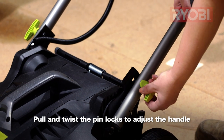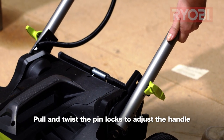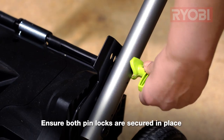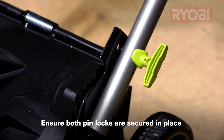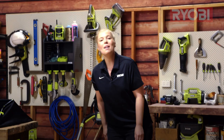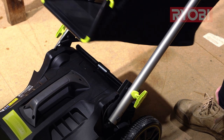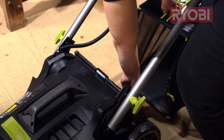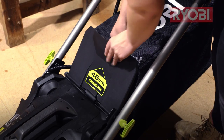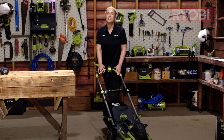To adjust the angle of the handle, simply pull and twist the spring-loaded pin locks on either side, which allows the handle to move up and down. Adjust the handle to the desired position and twist the pin locks again the other way to lock the handles into place. Now we're ready for the last step which is to fit the catcher. Holding the flap up with one hand, position the catcher with the other until these two green hooks line up with the grooves on the back of the mower. Lower the flap and we're ready to get mowing.